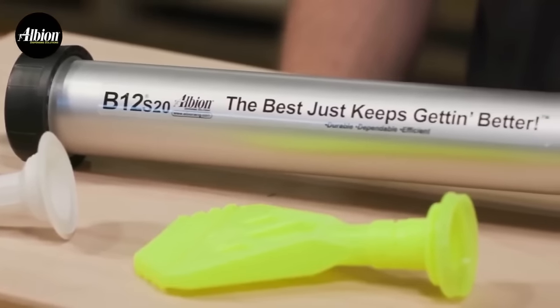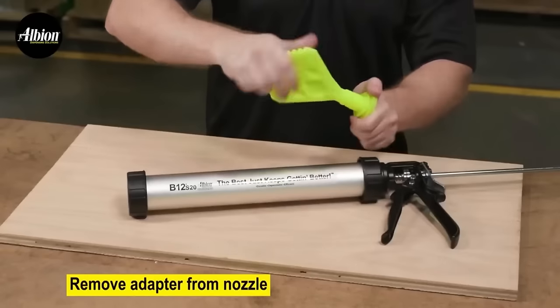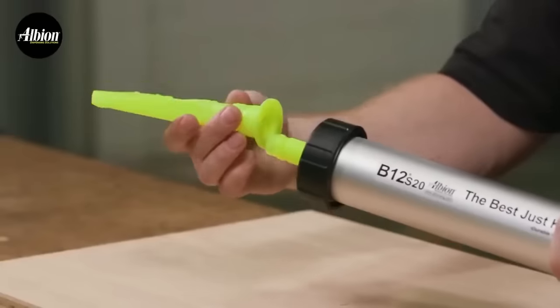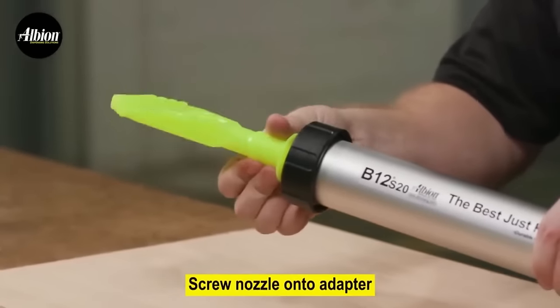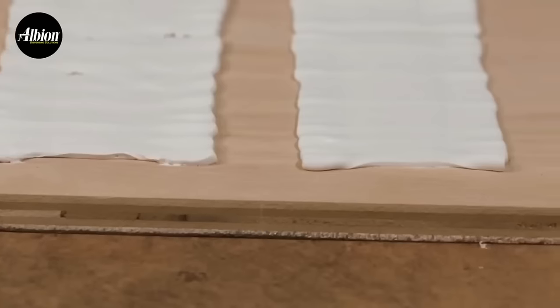Suitable for sealing windows, flashing roofs, caulking and more, this nozzle is a valuable addition to any toolbox. To optimize use, ensure the application surface is clean, cut the nozzle width before attachment, apply steady pressure during use, and clean it afterward.